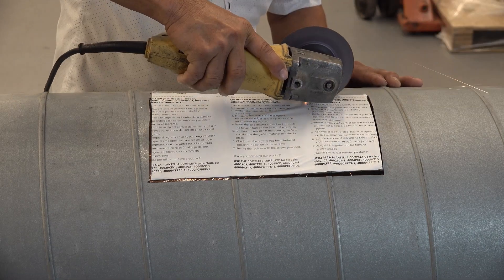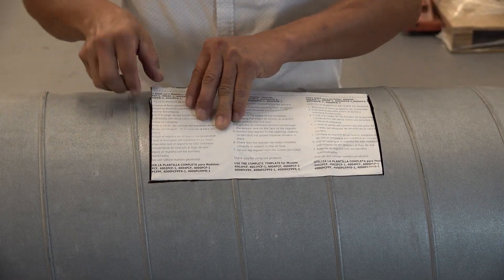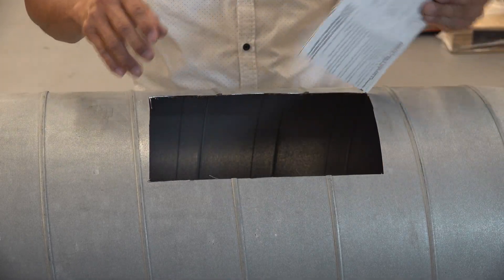When cutting double wall insulated spiral duct, it's very important that the hole size is the same between the inner and outer layer.